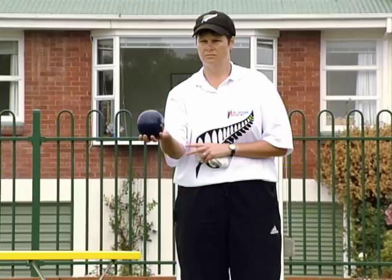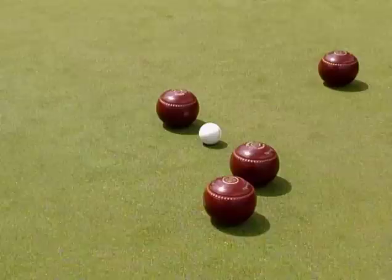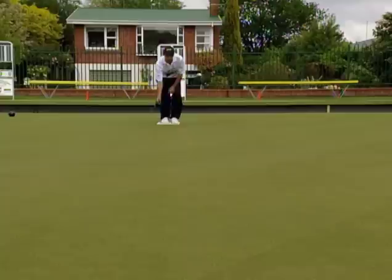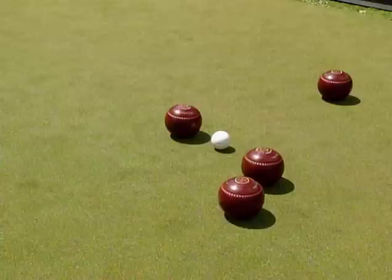The second shot of our overall skills is a controlled forcing shot, used to enter or pass through a target area, either to rest the opponent's bowl, or to promote your team's bowls, or to move the jack to improve your own score.